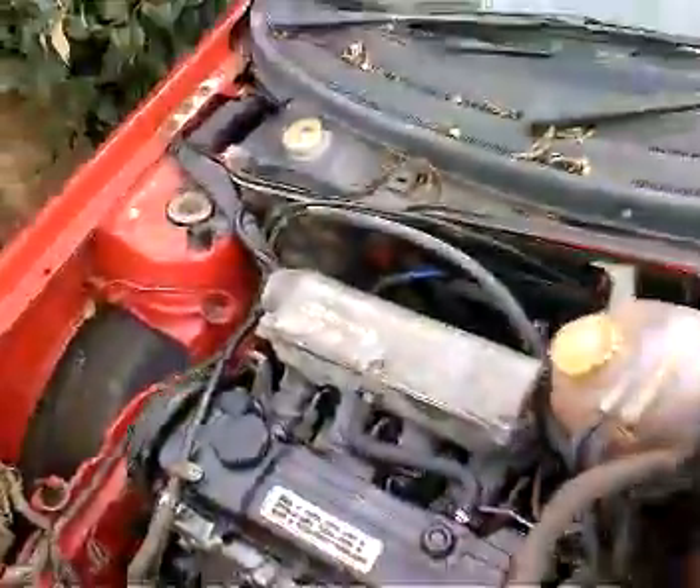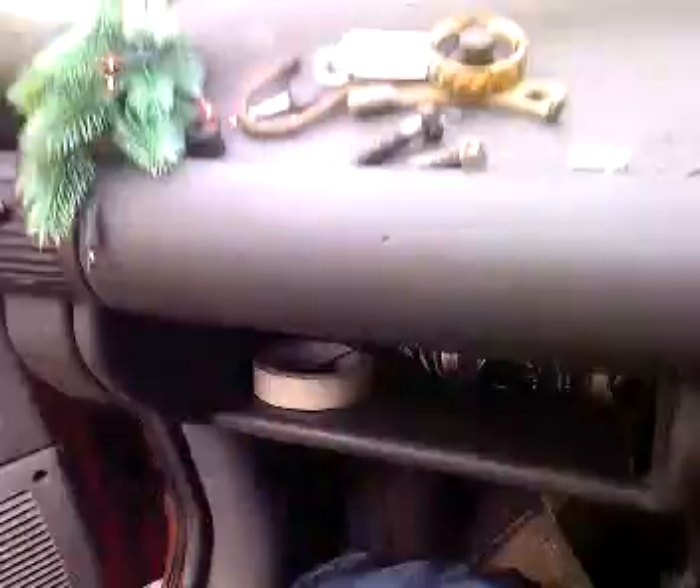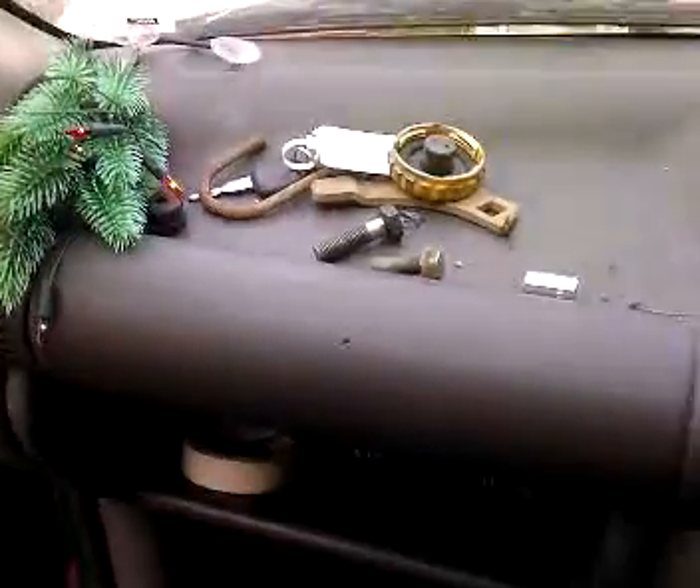But, fire her up. Now we've got power — we've got flashy Christmas lights from Christmas. Alright, keys. I need keys. Be right back.